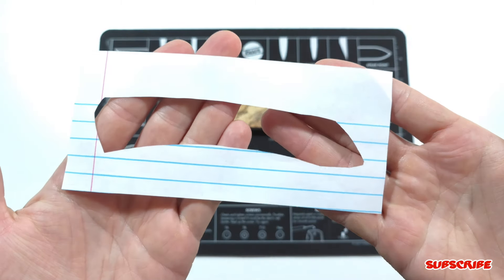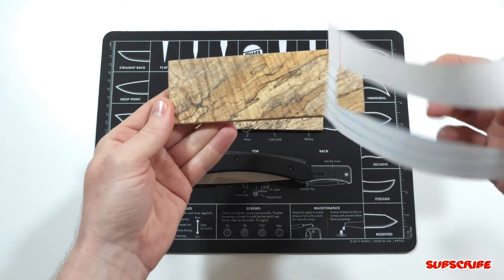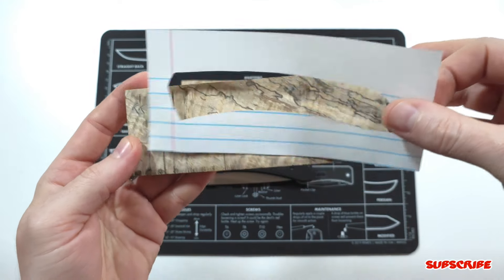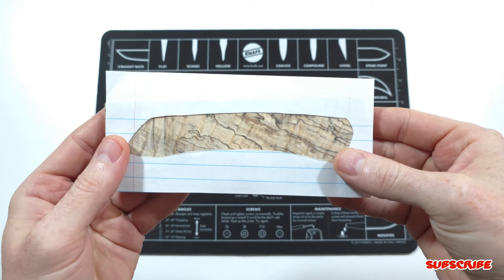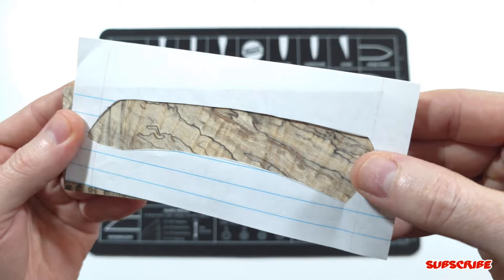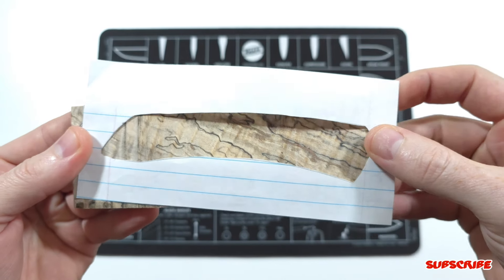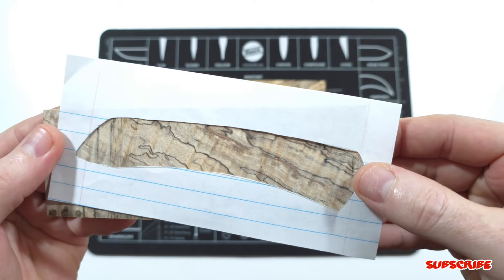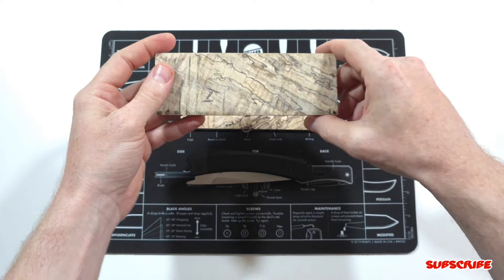I already cut out a little window here of the exact shape of the scales, and I placed my lines on where I'm going to be using the wood. This little window trick is something I came up with a while back — if you have a material and you don't know what section to use, this comes in handy and allows you to select your favorite section of the material.